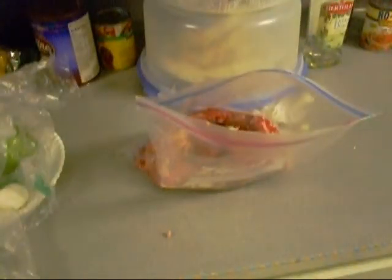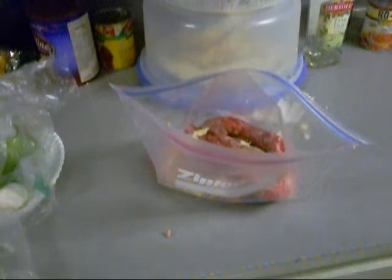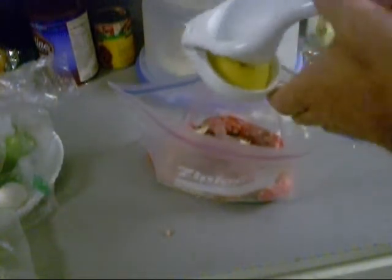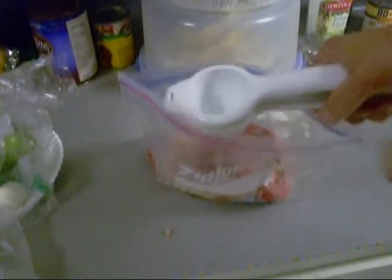I'm going to do the other one the same way. Now transfer the tenderized meat into a different Ziploc. I would normally use lime for this, but I ain't got none. I got some lemon juice — that's close enough. Citrus.